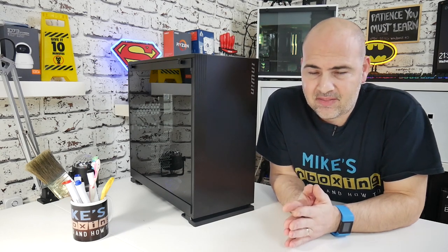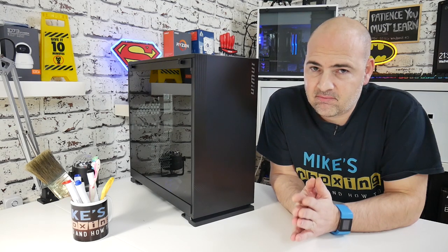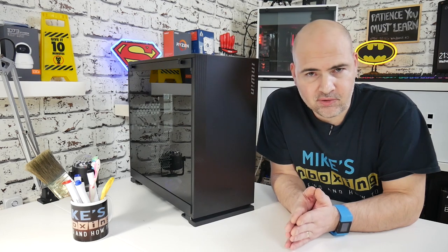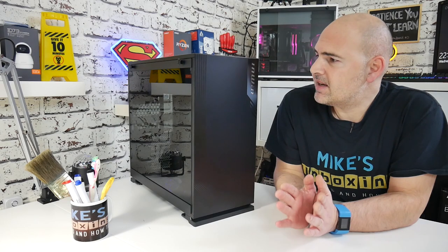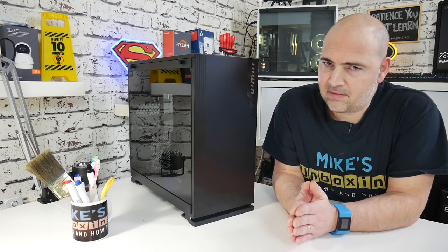Today we are going to be taking a look at the InWin 103. This is a successor or improvement upon the original 101 and the 101C, which you may have seen somewhere before. Essentially it is exactly the same design — pretty much everything is absolutely identical, apart from they've added a little bit of flair to it.